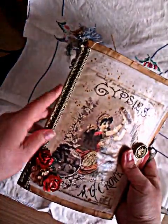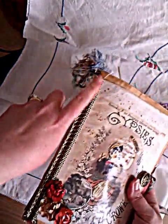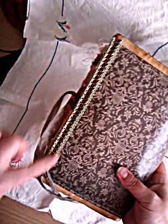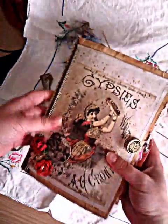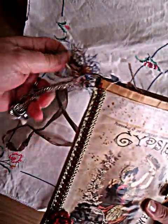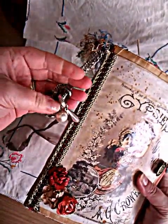The front cover has the Gypsy image, some flowers, and I've popped trim down the side. For the back I've just left it plain and put some of the same trim down the side there as well. Along the spine I've got some fibres hanging off the side and I've created a little dangle charm from an old bracelet.